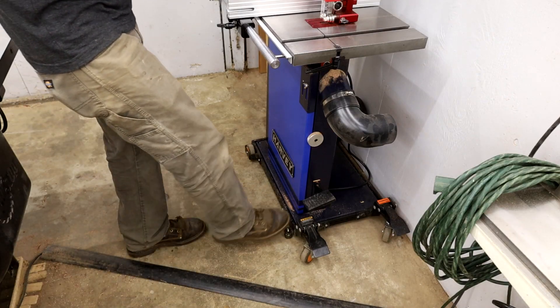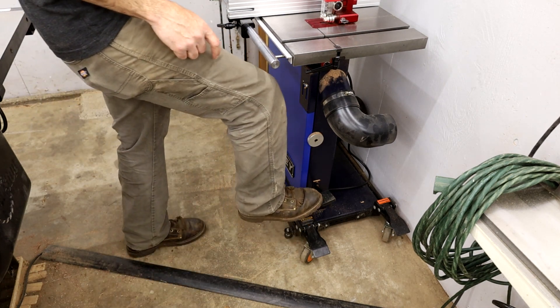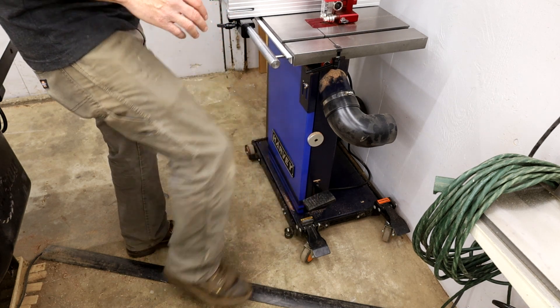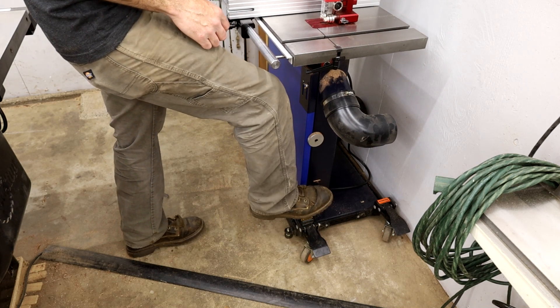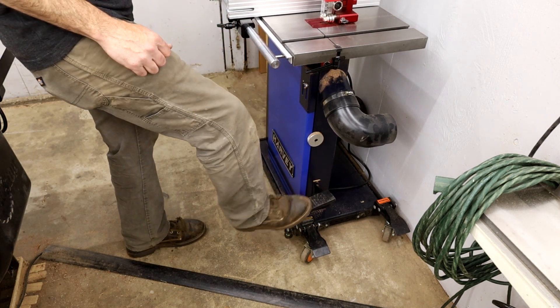I ended up putting mine on a stand so I can roll it around because my shop's really small. The other thing I really like about this is it has a brake — it already has an automatic brake that kicks in after a few seconds of you shutting it off, but this is a manual brake that will actually stop the wheels if anything happens, if you want to stop it a little quicker. Really like that feature.